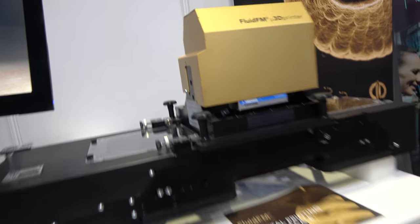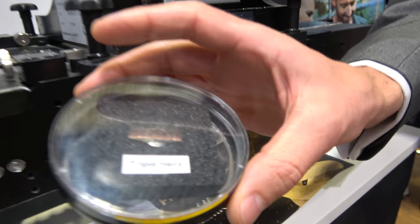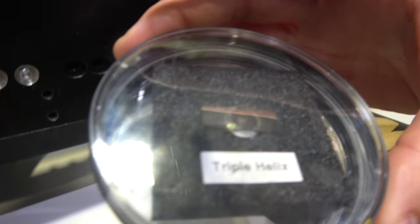And is this the sample that you have printed? Yeah, for example, you see here — what you can't quite see — it's a triple helix.